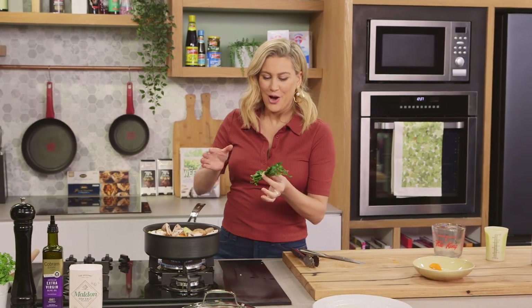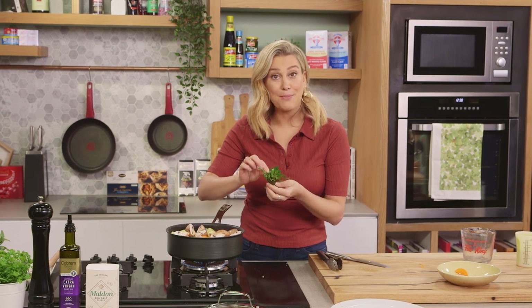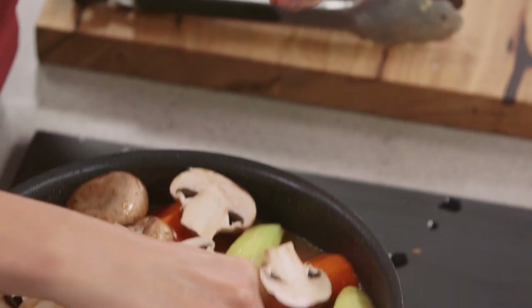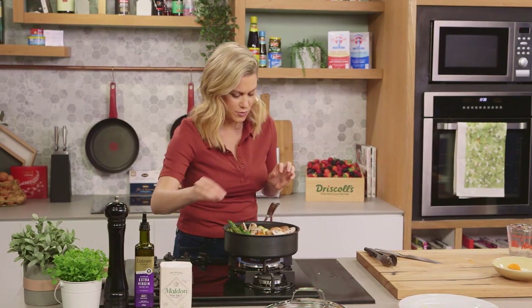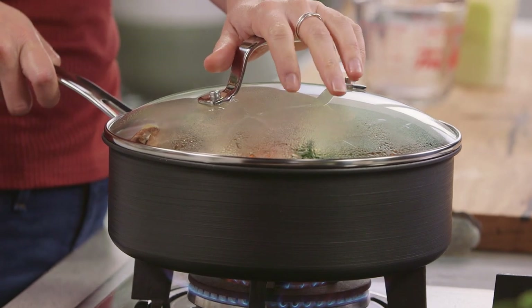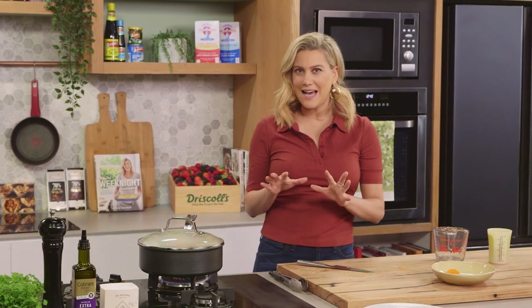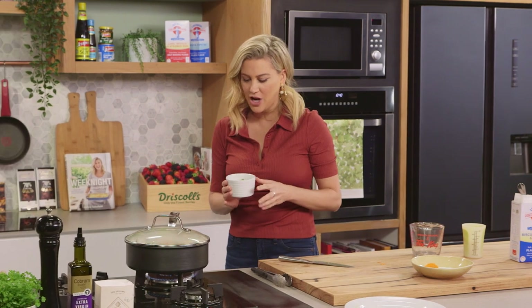A bouquet garni is a fancy word for a bundle of herbs. In my bundle I have some bay leaves, some parsley, and some thyme — that's also going to flavour our lovely stew. One more very small pinch of salt, since we do have the pancetta in there. Lid goes on. This is going to cook for about 35 to 40 minutes, or until the meat starts to fall off the bone and those veggies are cooked. The last five minutes I'll be adding our peas because they take no time at all to cook.